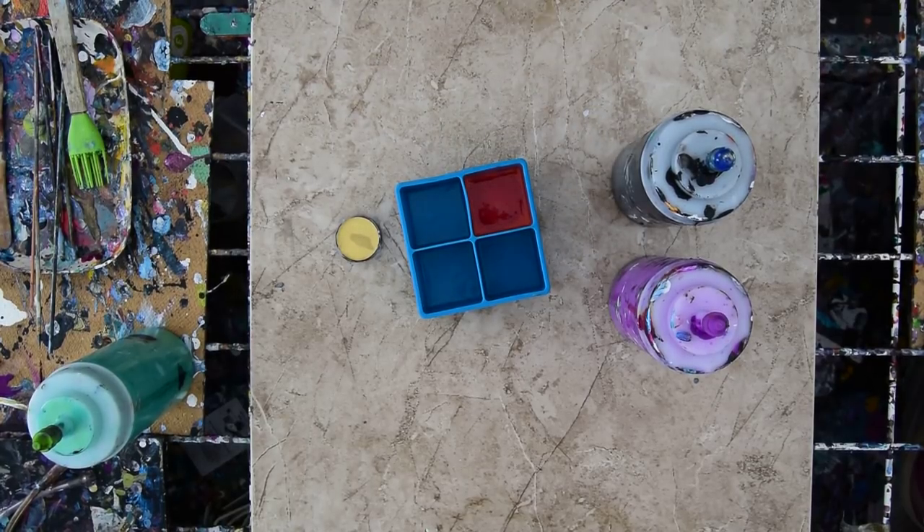Hello again, it's Priscilla Batzell in Spring Hill, Florida at Expressionist Art Studio Gallery in the backyard. And it's still hot and it's still September.